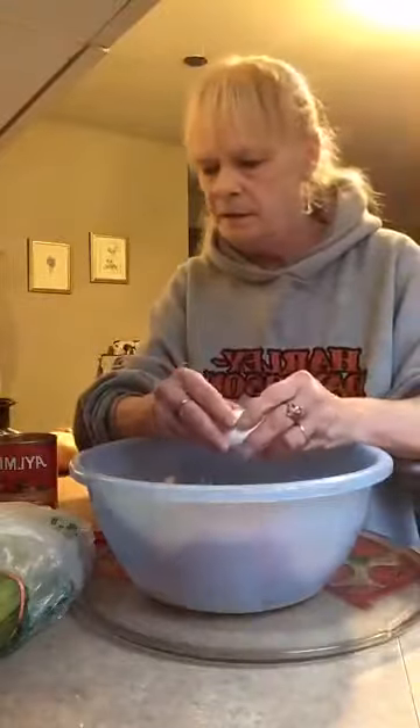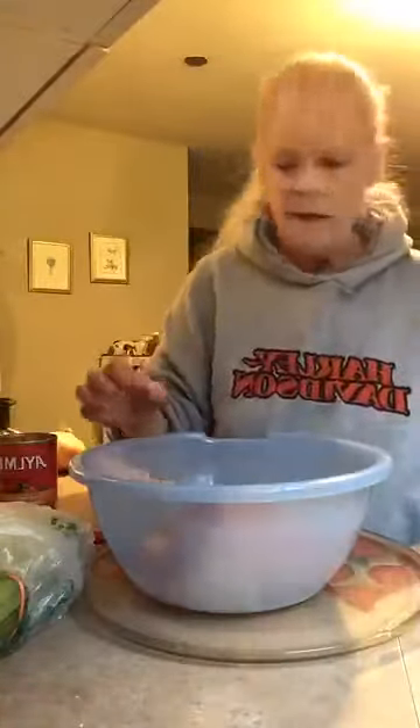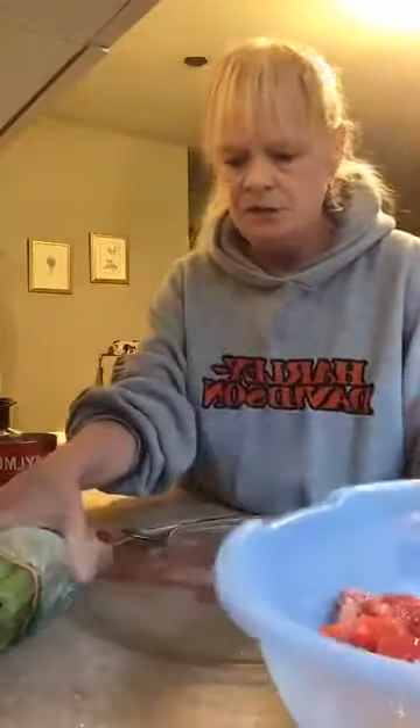Add your egg. I'm going to put celery — chop it up quite fine. Wash it up, wash your hands. I washed mine before I got on.